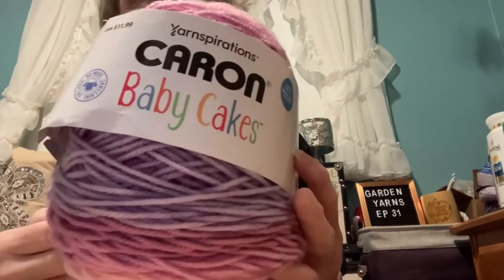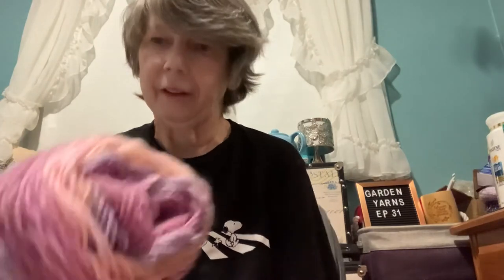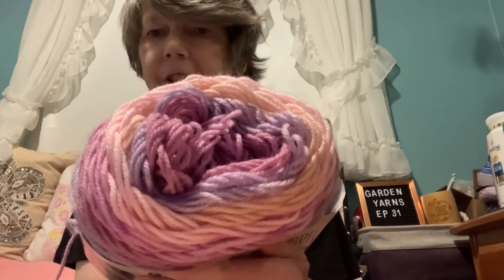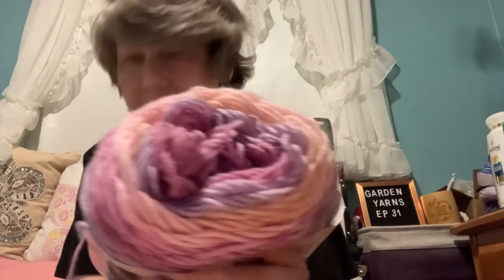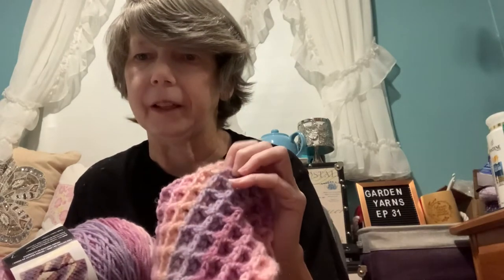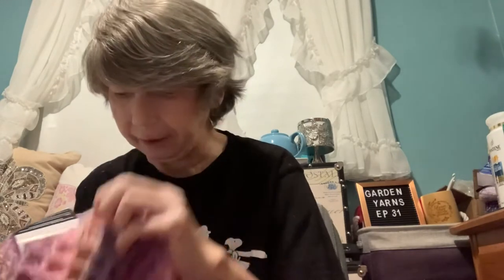I'm using one of the new Yarnspirations Caron Baby Cakes. This color is called Petals. I'm about halfway done on the first ball, or at least the first five or six colors, and then it just repeats. I got four of these, so that should make a decent sized blanket. I haven't decided on the border yet but I may just do my favorite shell stitch border.